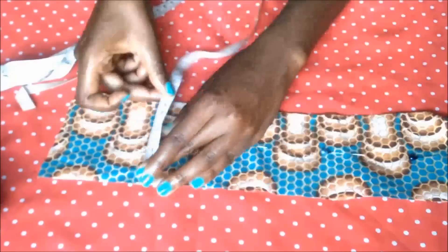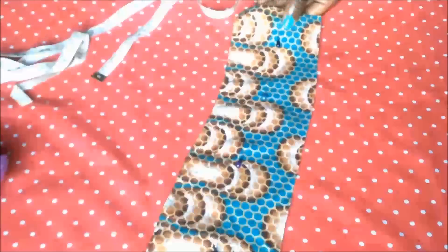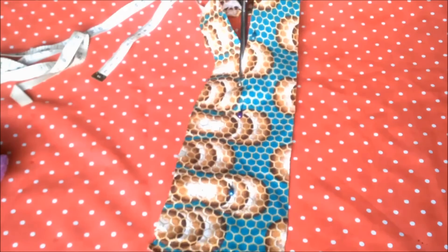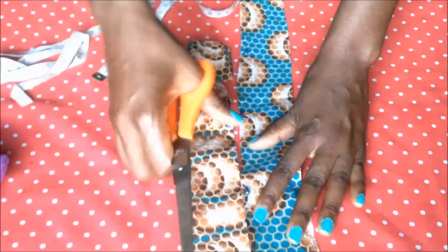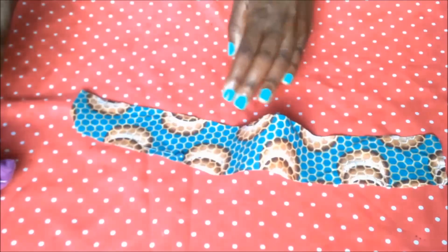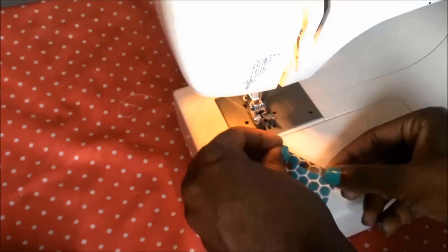For the width I went with six centimeters, keeping in mind that I would have to fold it enough, and also left a seam allowance of about one centimeter. Next I fold the edge of the short side inwards.